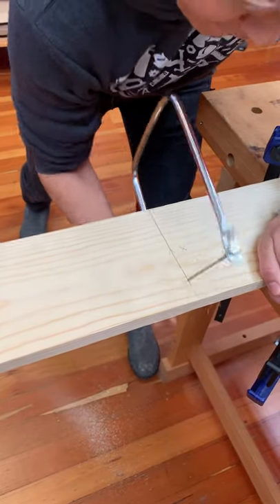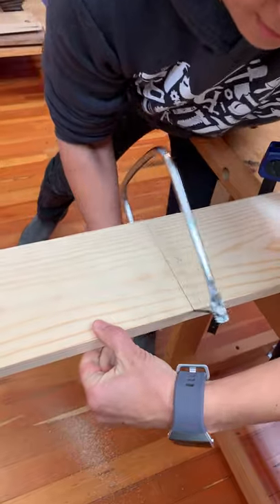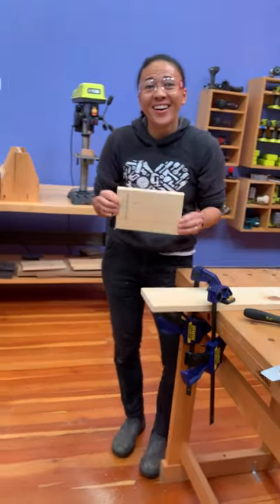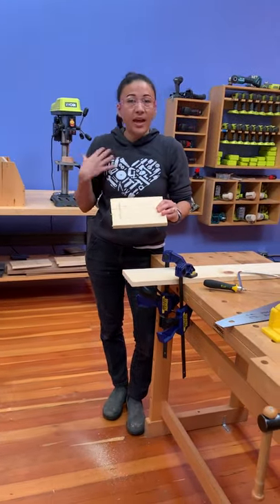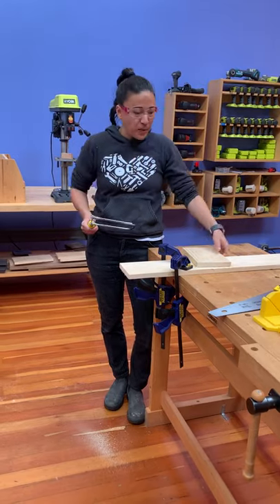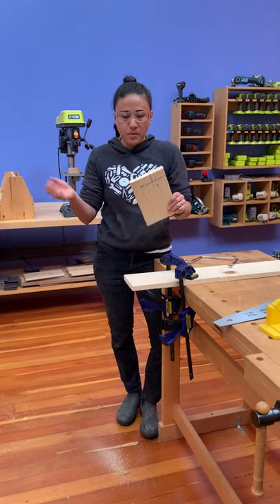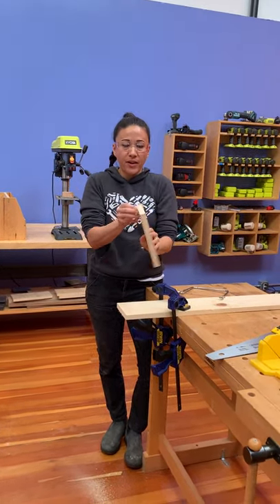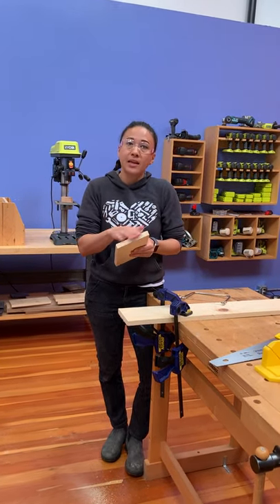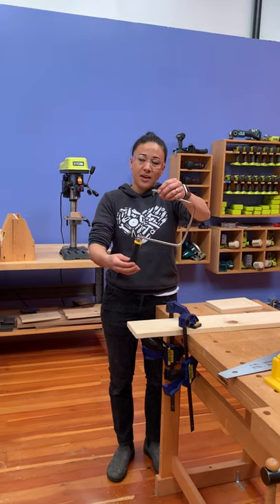Voila! I said it wasn't going to take much muscle, and I wasn't using a lot, but that is an aerobic workout. I used my coping saw and made my cut. As you can see, it's not quite as buttery smooth as our chop saw, but that's a pretty good straight cut. And if I don't like some of this furry splintery edge, I can just take a piece of sandpaper or a sanding sponge or a block and clean that right up. We love the coping saw — that's how you use it.